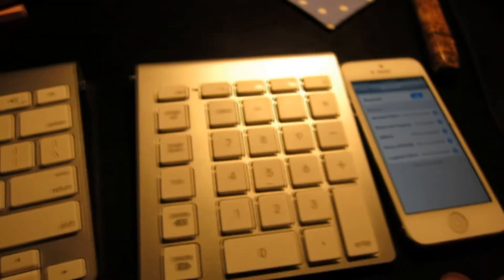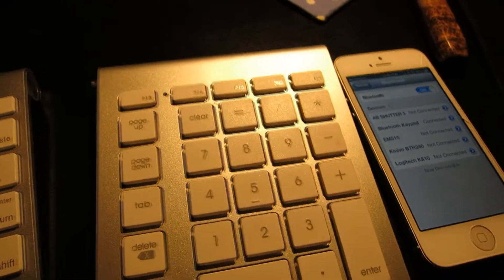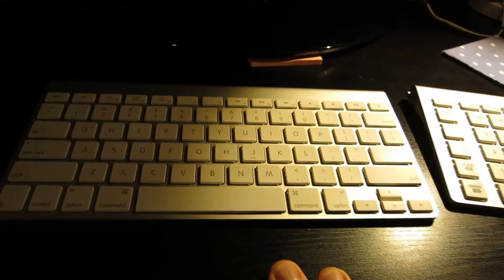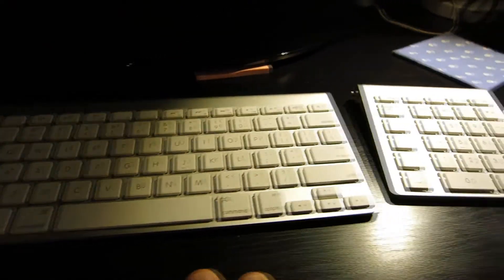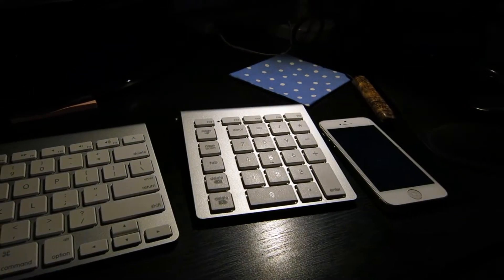Hope that video helps, guys. If you want to know more information about this, look in the description box below — I'll have links where you can pick up a brand new one of those, and also if you want to know more about the actual genuine Apple keyboard as well. Hope that video helps. You guys have a great day, and consider subscribing — I have a lot more tips and tricks on the way. Take care.